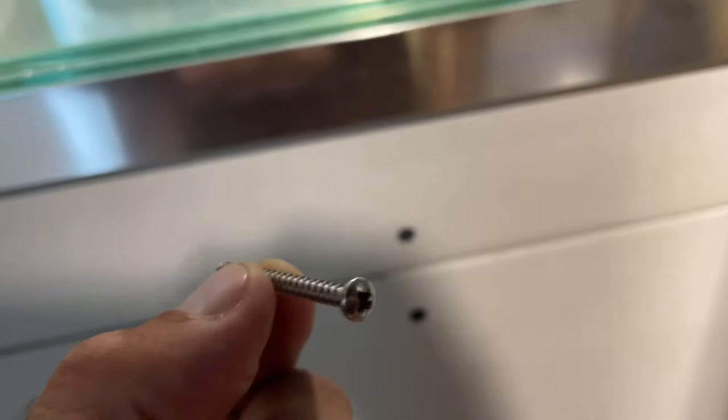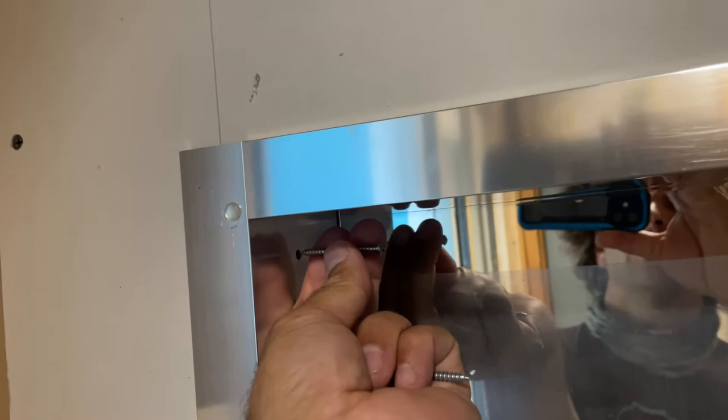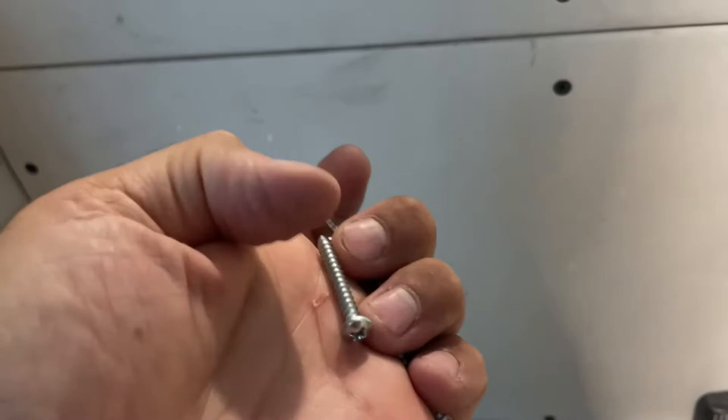I'm not into screws that are stripped out — they look terrible. We have drilled some pilot holes. Now I'm going to put the screws right in there. It comes with these screws, they're long and shiny and nice looking, but if you don't get the right angle on them they really don't work well. Getting a drill in here is a little close to the top, so what I'm going to do is use regular wall anchor screws. They're much deeper and although they might not be as pretty, they'll go right in there.